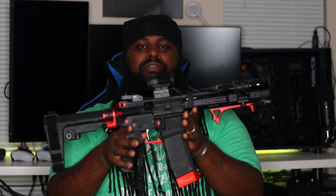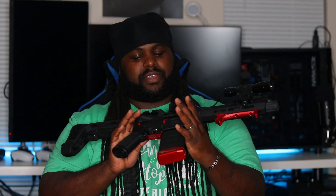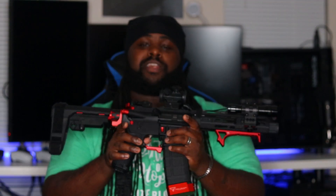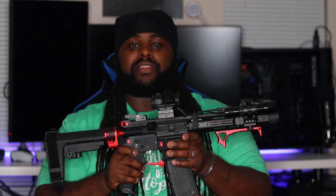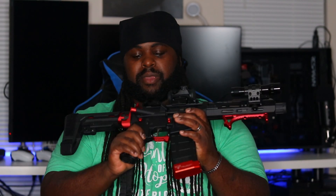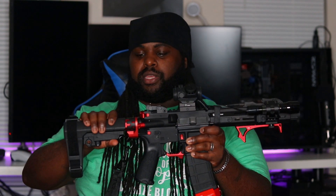That gun is my Springfield Armory Saint Victor — I call this gun 'the Demon.' You know, some people give their guns female names, not me. It's the Demon. I got the red and black theme going on. This thing is loud and it spits out a hell of a fireball — that's why I call it the Demon, it's fitting. I got this gun from Palmetto State Armory. It's a seven and a half inch AR-15 pistol with a one-in-seven twist, and it's my baby.